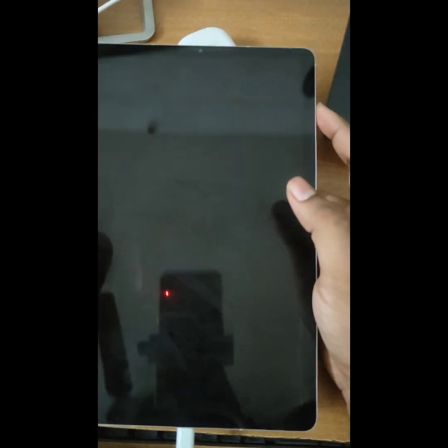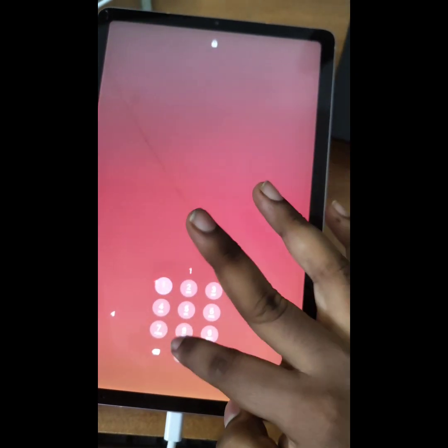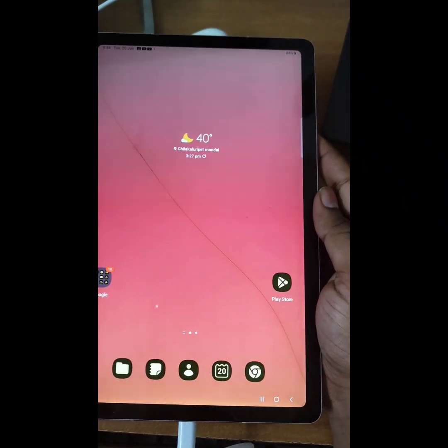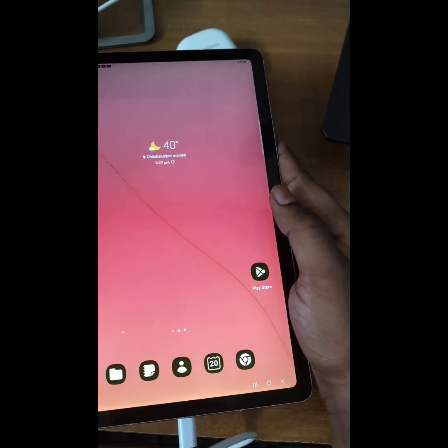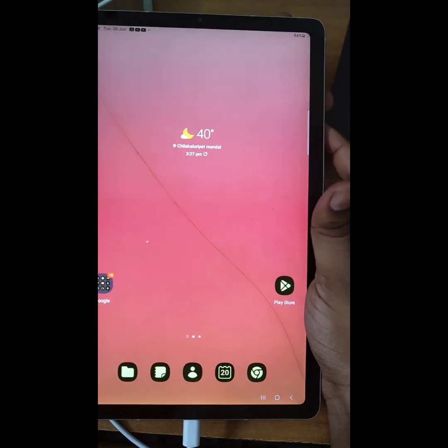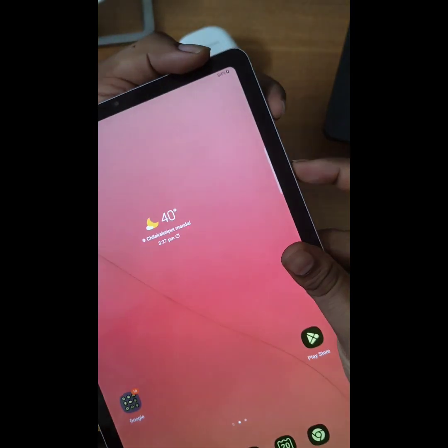Hey guys, if you want to hard reset the Samsung Tab S6 Lite, just connect it to the charger. I tried connecting to the charger but it does not help to reset. So now I connect it to the laptop on the other side and hold the volume down button and the power button at the same time.